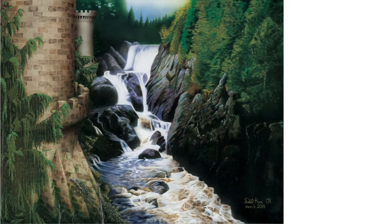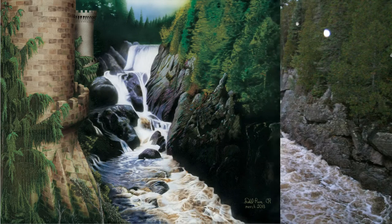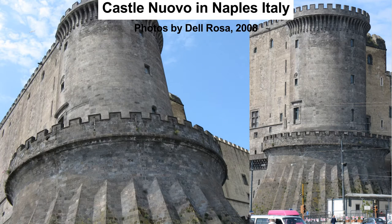This is my painting of a castle on a creek. I love this photo of a creek up in Canada — it was taken by my dad and his friend while traveling in the region. I also have these photos of Castel Nuovo in Naples, Italy that I took while on summer vacation in 2008. These towers are just super cool.